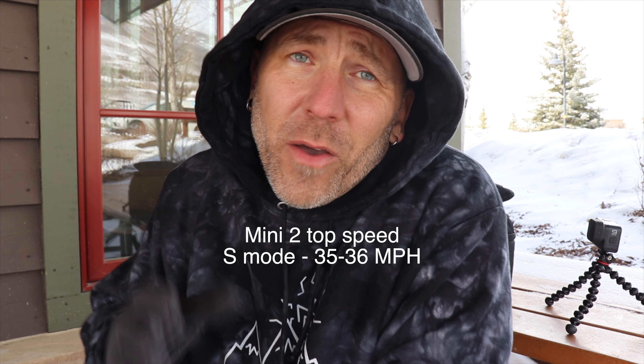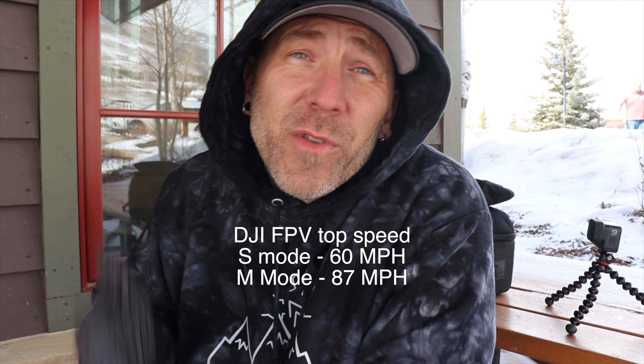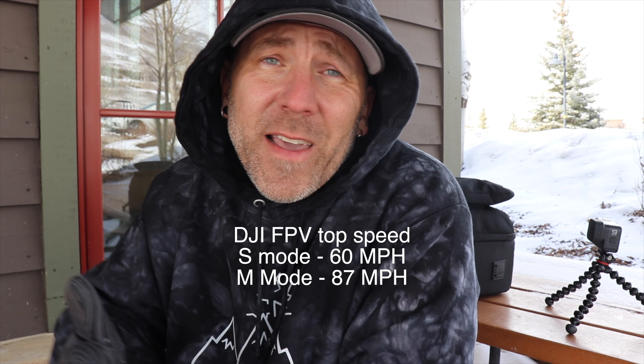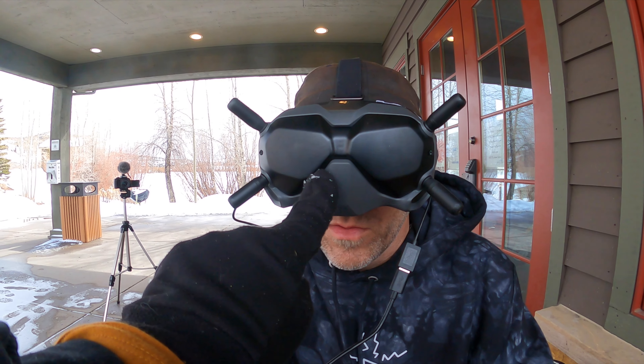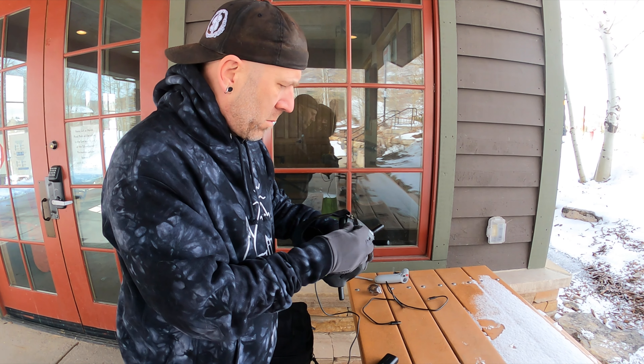You probably already know this, but the Mini 2 can only go a certain speed versus the DJI FPV drone. Even in sports mode you can get up to 60 miles per hour with the FPV drone, and the Mini 2 just isn't going to hit that. To fly the DJI FPV drone you technically have to have a spotter when you're wearing the goggles — that's Gina, if you haven't seen her in my previous videos.